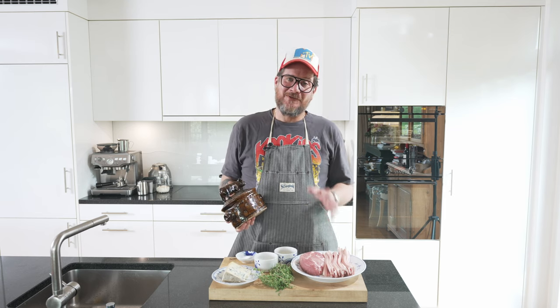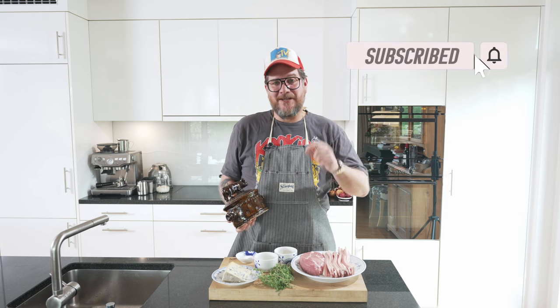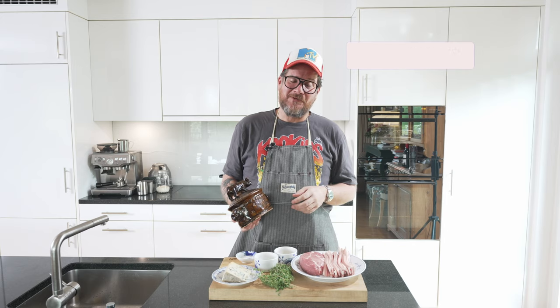If you're not a subscriber to the channel yet, please do me a favor — hit the subscribe and check the bell icon so that you get notifications every Tuesday when a new episode is online.